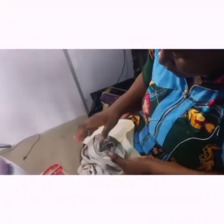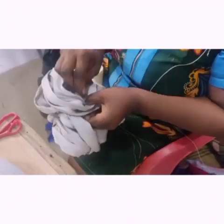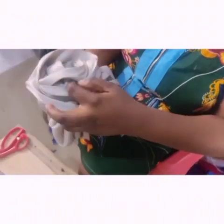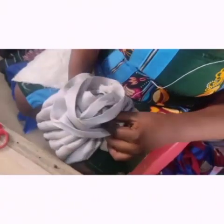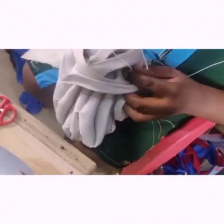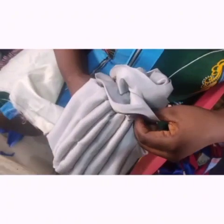Now we do that for the second rose too — just the same way: place it, remove it, then tack down. Keep tacking it at every side. You are the one holding this thing; you should know where it will need firm tacking. See the way I'm using my hand to check everywhere — that is how you should do it, then you tack it very well.